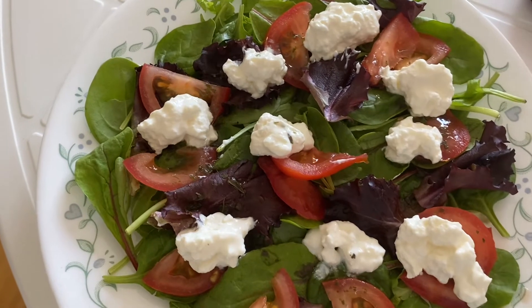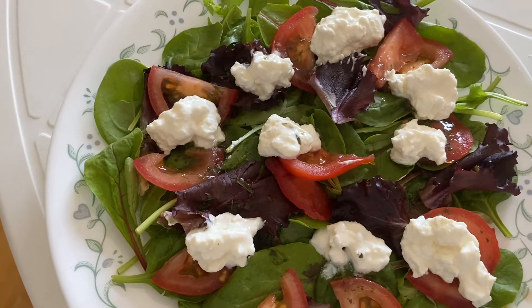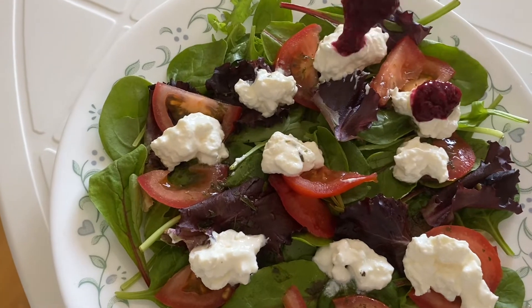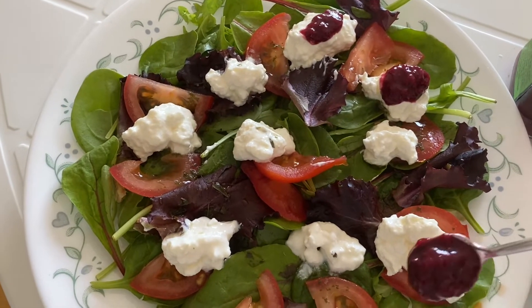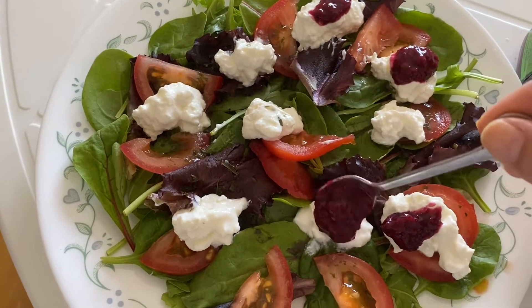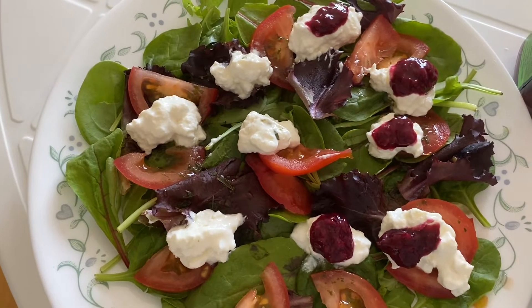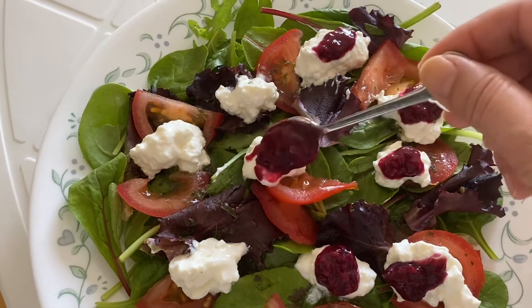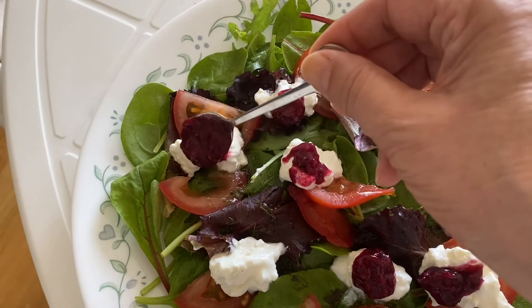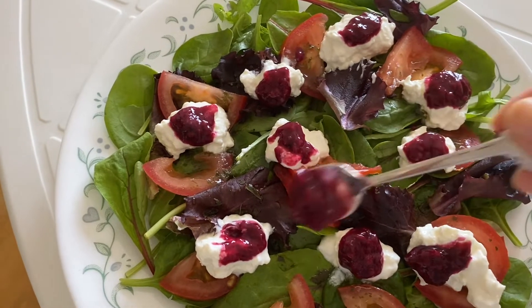Now I have a puree of all the berries — I have raspberries, blackberries, and strawberry puree. It goes so nicely with the cottage cheese. Berries have a lot of nutritional value, as you know. I didn't put any sugar in the puree — it's just the natural sugar of the berries that I'm using.